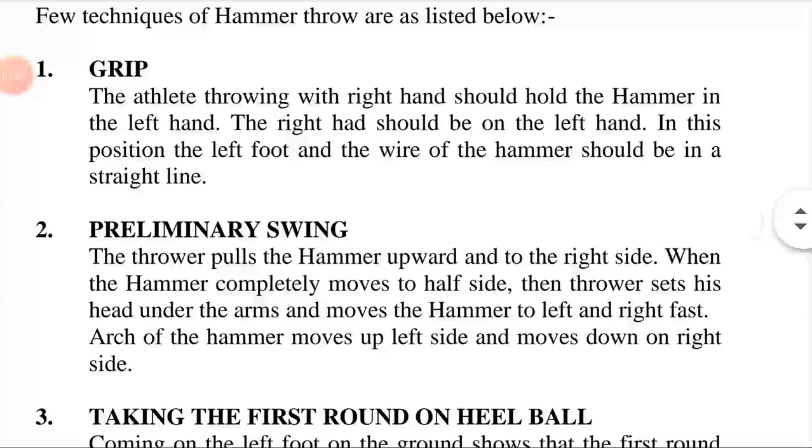Grip: The hammer thrower can use tape to cover the fingers for protection, or the thrower can use a throwing glove. The grip should be attached to the wire in such a manner that it cannot be turned within the loop of the wire.